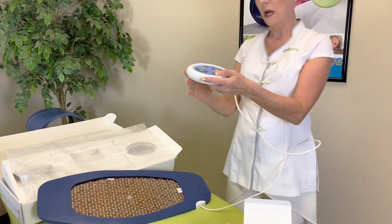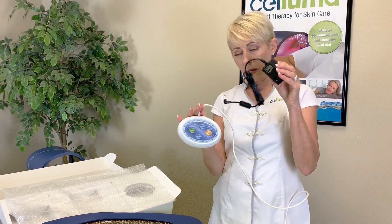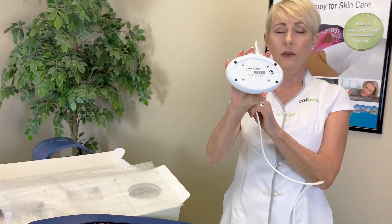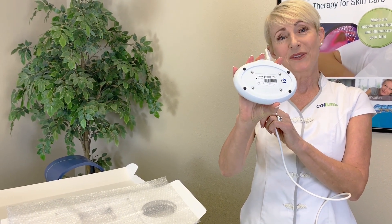And then I just want to spend a moment on the controller. This is the control panel — you will connect your power supply to the control panel. One thing I want to point out is that the serial number is also located on the back of this control panel. And that's everything you need to get going with your new Saloma.